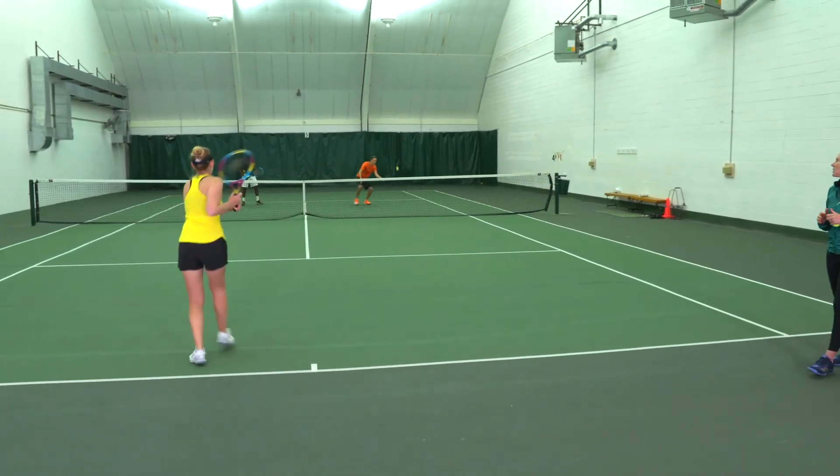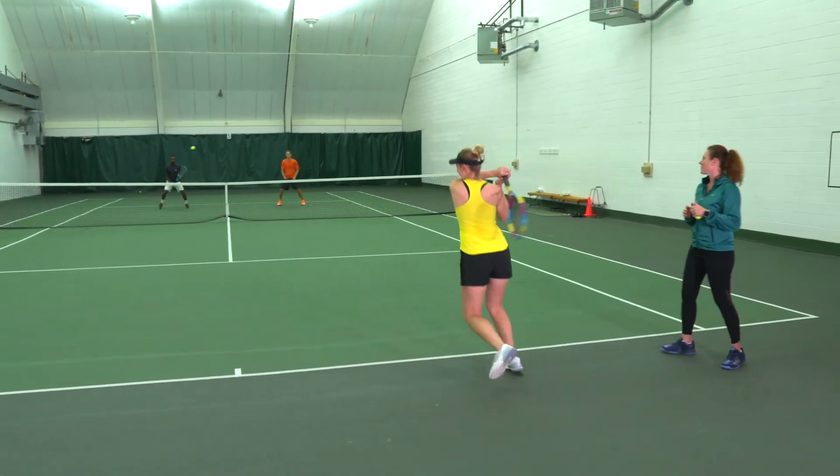The biggest thing with this is really all about consistency and finding your pace. Know what pace that you can hit the ball from the baseline and change the direction with the middle ball, and consistently make ten or twenty or thirty balls in a row.